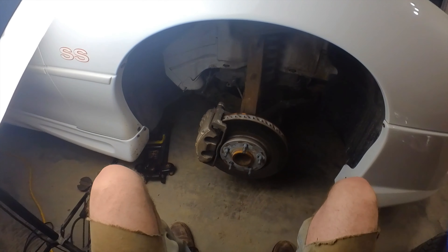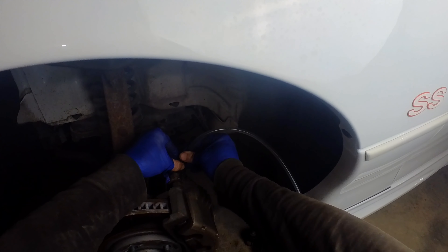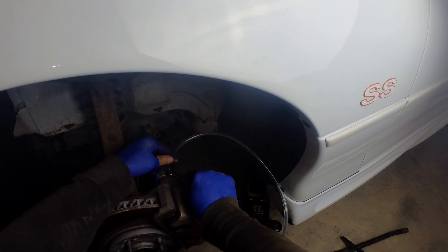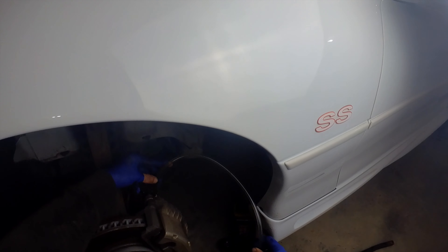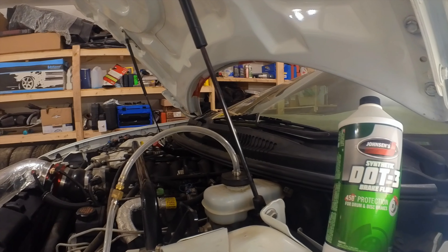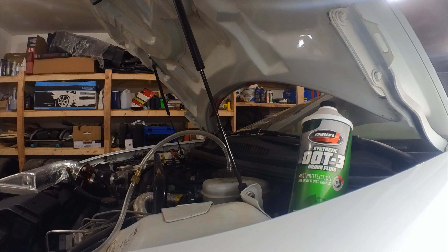Last one — the driver's side front. Shouldn't have to take too much out of here. You can see it's amber colored right now and when we get all the old stuff out it should clear up. It's pretty clear now so we've probably got all the old stuff out. I'll just bleed it down to right around the full mark. See how it's nice and clear now. I'm just going to bring it down to the max mark and call that good.